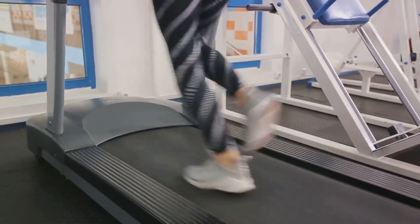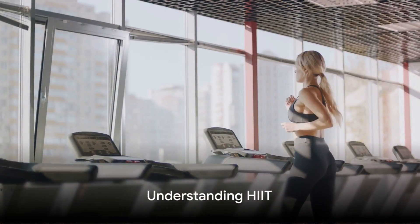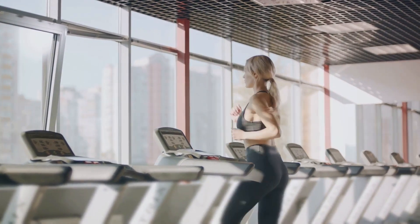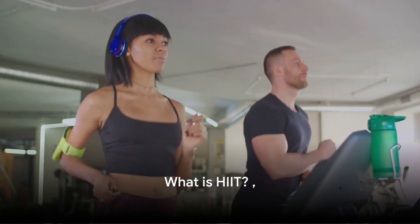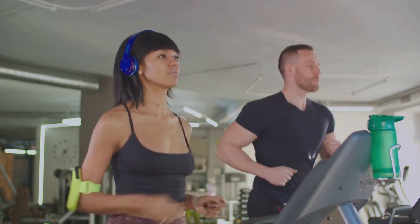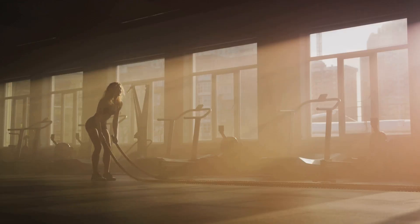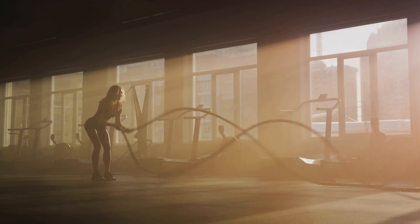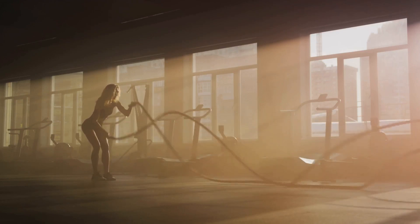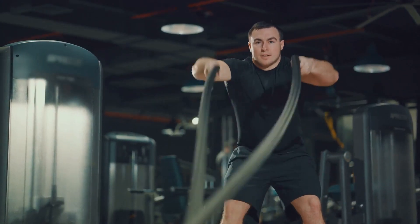With your treadmill setup complete, you're one step closer to starting your fat-shredding HIIT routine. HIIT is more than just fast-paced exercise — it's a science-backed method of training that gets results. HIIT stands for high-intensity interval training, a type of workout that alternates between short, intense bursts of exercise and recovery periods. Imagine sprinting at full speed for 30 seconds, then slowing down to a brisk walk for 1 minute, repeating this cycle for 15 minutes. That's a basic example of a HIIT workout.